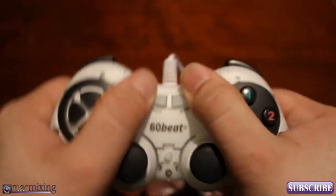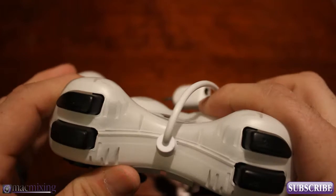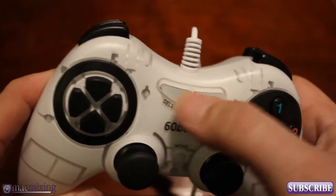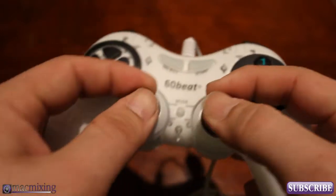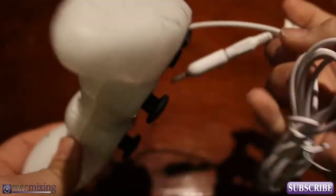It's pretty ergonomically correct, I guess you would say. Fits pretty well in the hand, looks pretty clean, it's all white. These look like they would light up but I don't believe they do, and you've got some nice grip on here. This is a really well-built controller — seriously, I'm not just saying that because they sent it to me.